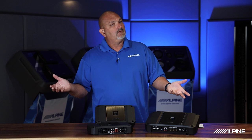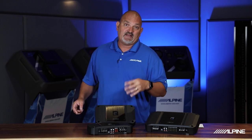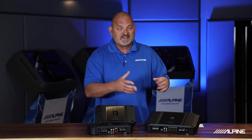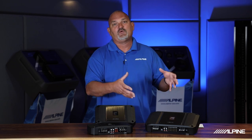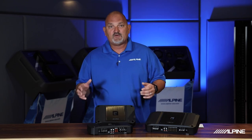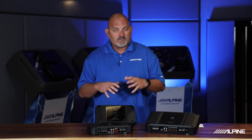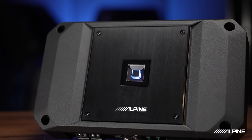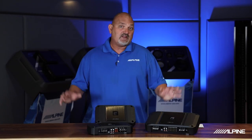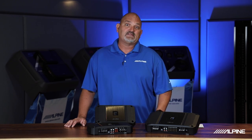The 1500 watt mono at 1 ohm is perfect for running two Halo enclosures — two 10s or two 12s — perfectly power-matched for multiple subwoofers from one amplifier. At 1200 watts at 2 ohms, it works great for four eights — four R Series subwoofers from a single amplifier, perfectly power-matched. You can customize and design the system that's right for your vehicle. These R Series amplifiers look great, sound awesome, and have all the features you need. Thanks for taking a few minutes with us — remember to always let the Alpine play.